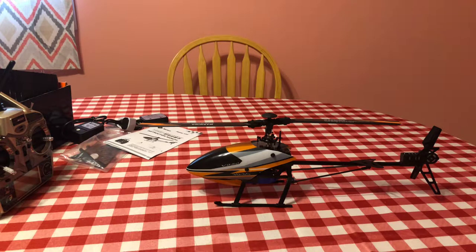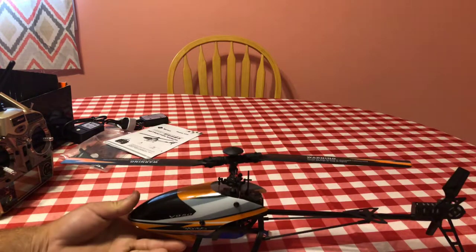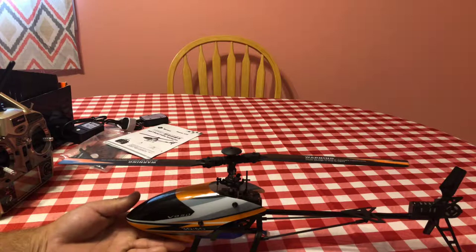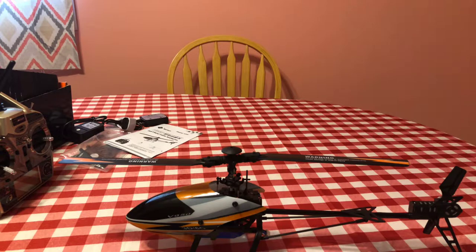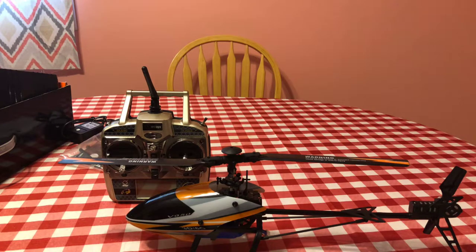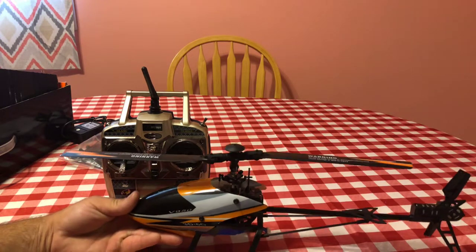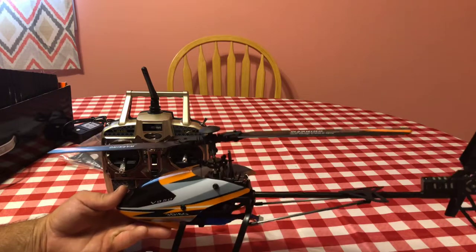It just wouldn't be worth it — flying in the wind you're just going to buy parts and waste money and destroy what you have. I'm going to have a little patience and wait till the wind clears. The V950 did have the power for the wind — I just didn't have it in high rate and I didn't catch it in time. It dropped a little too fast and the wind kind of shoved it forward so I wrecked.